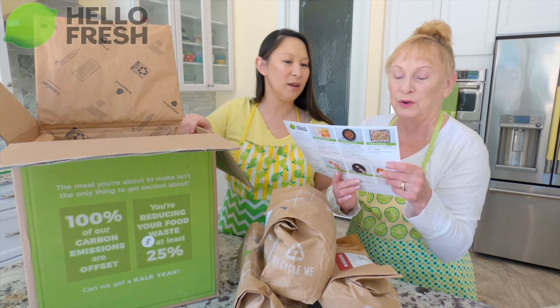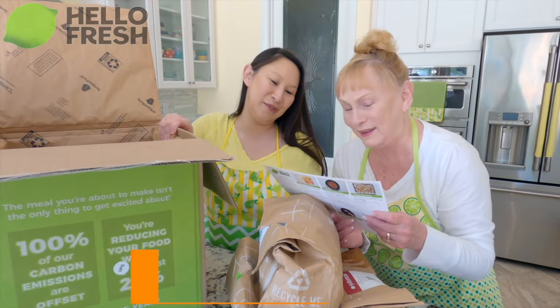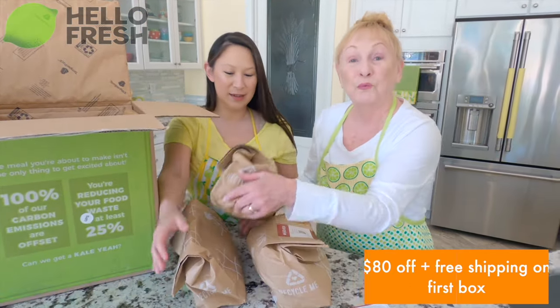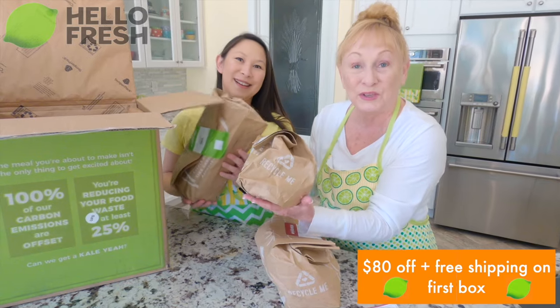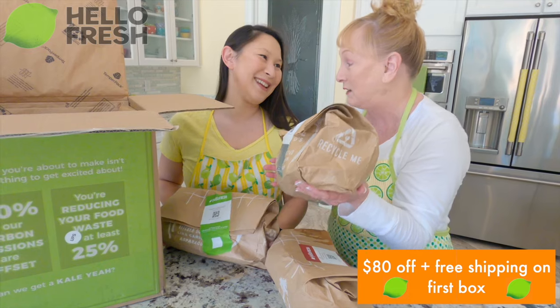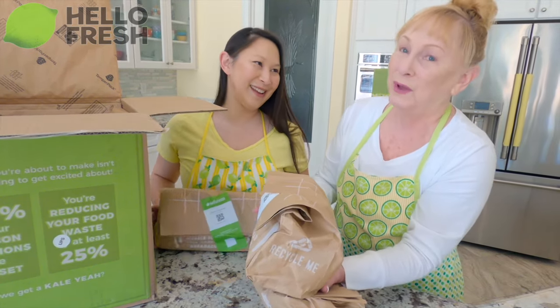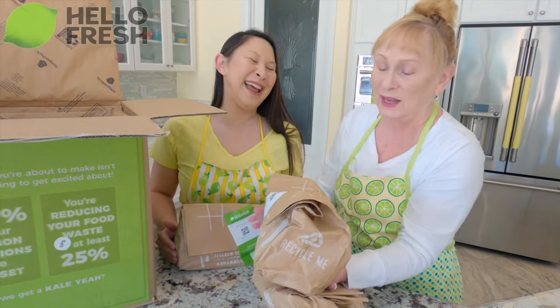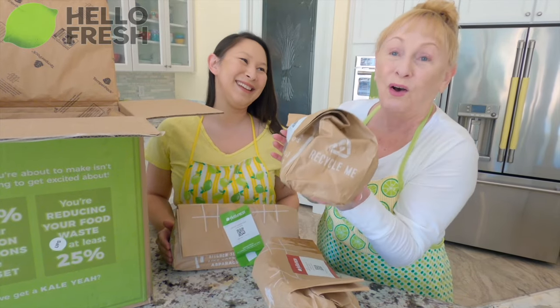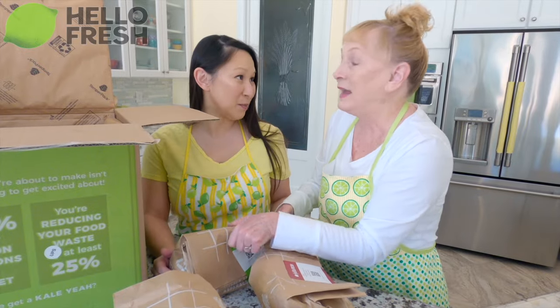Barbecue pork burgers! Everything's pre-packaged, pre-portioned out, everything's all together. You don't have to run to the market — she does not like going to the grocery store. No, I hate going to the grocery store. It's so convenient. Everything is all here for me and I love that convenience. Should we get started on making those burgers? Let's make the burgers!